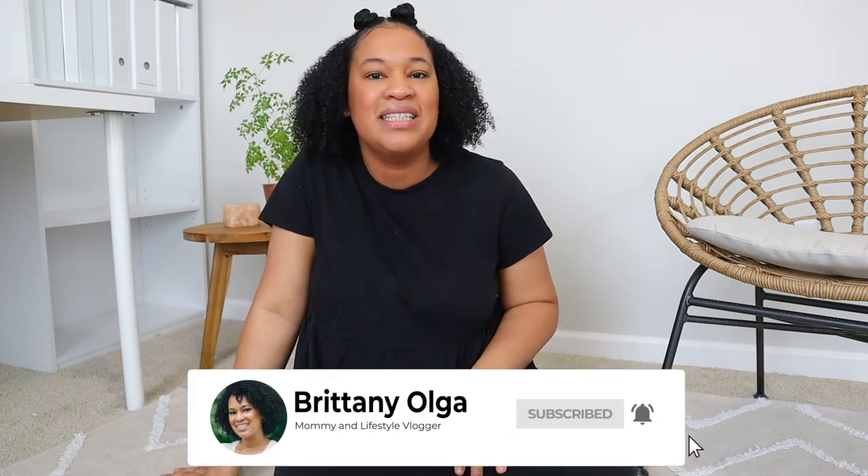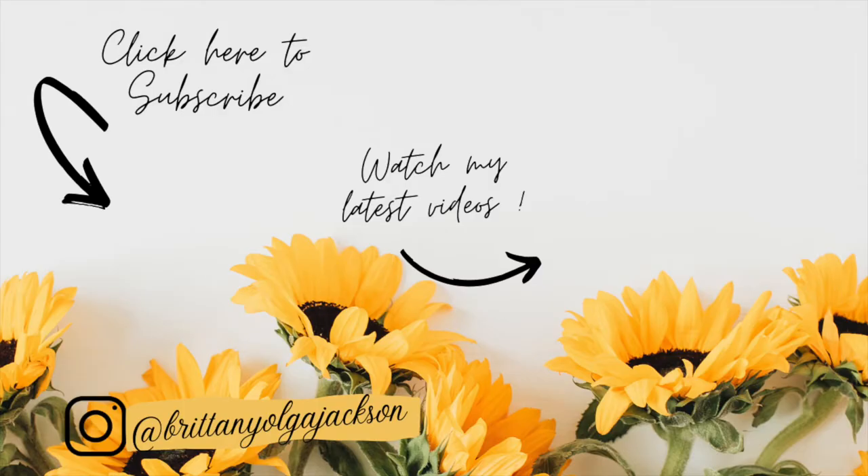Thank you guys so much for watching today's video. I really hope you enjoyed watching me do a Purely Preschool lesson with my toddler. Hopefully you were still able to see how simple these lessons are and how it's all put together for you as the mom — there's nothing really you have to do. Please don't forget to check out all the other YouTube moms' videos in the playlist in my description box, and don't forget to enter the giveaway that Rachel is hosting. As always, please comment, like, and subscribe. I'll see everybody in my next one — bye!